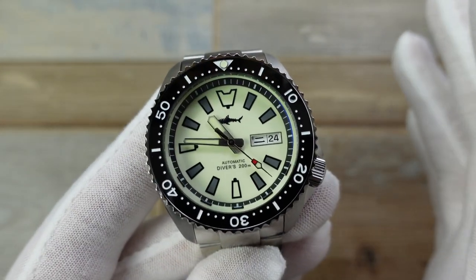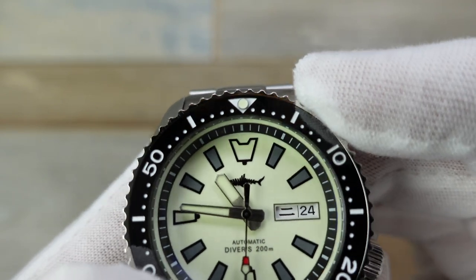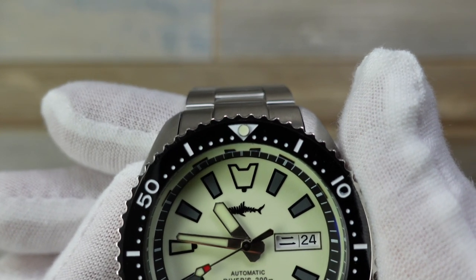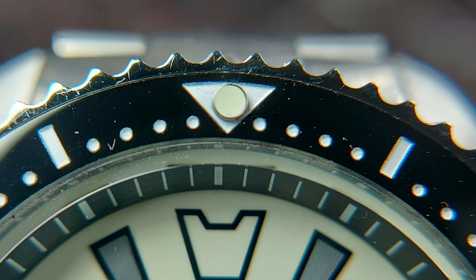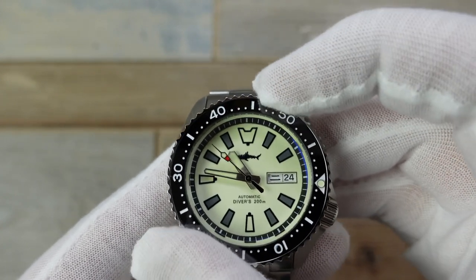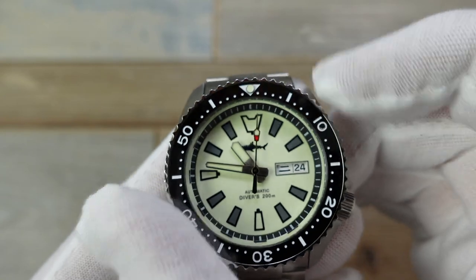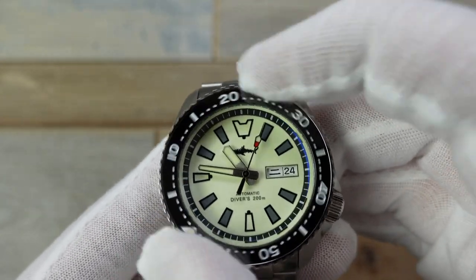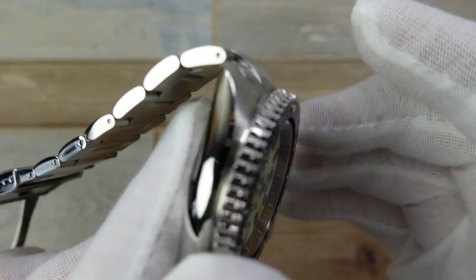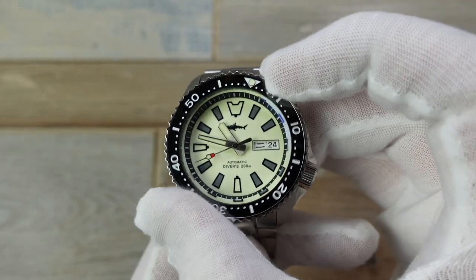Let's talk about the bezel action, because that's always a good quality gauge. The alignment is good — not absolutely perfect, maybe half a millimetre to the right if I'm being ultra critical. The pip within the triangle at the 12 is also slightly too far to the right. The bezel itself is nicely grippy, but it feels a little unrefined — the action is positive and consistent, but it feels slightly too notchy, almost like there are tiny bits of grit in there. It's a little stiffer than what I've experienced on a real SKX, with a more gnarly edge, though it does have a good sound.